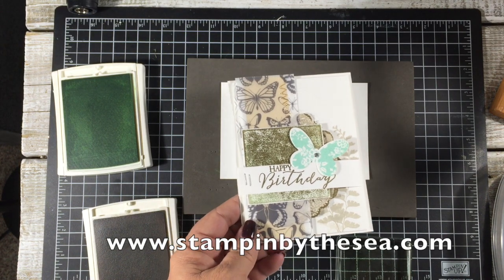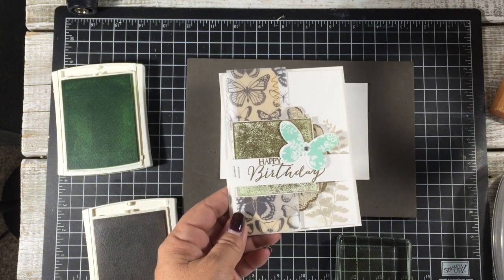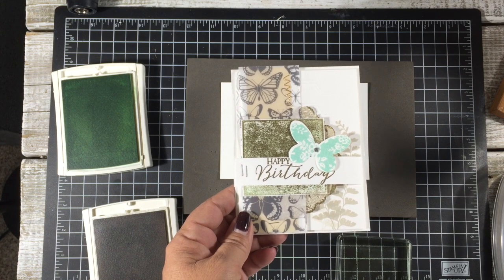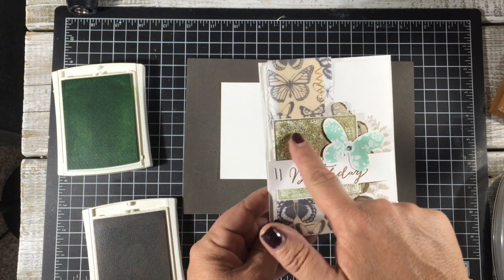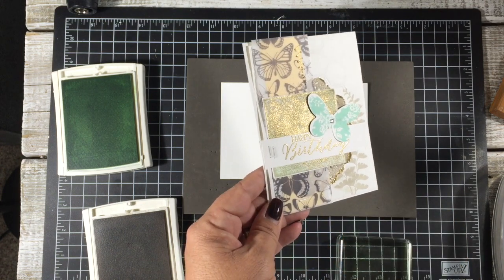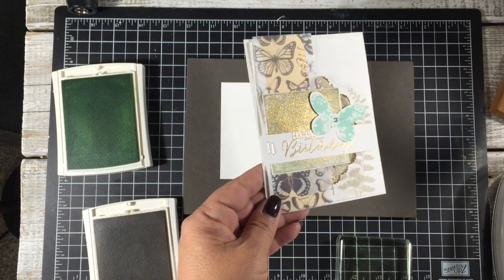Hey friends, it's Kimberly from StampinbytheSea.com and today I'm going to show you just a very quick trick, but I think it's one that you'll like, especially if you like that antiquey look - really it's like a patina. This background right here is what I want to show you, and you can see a little bit of that gold and some green back there.